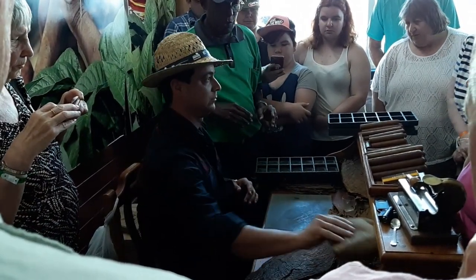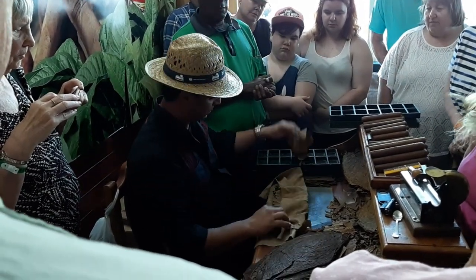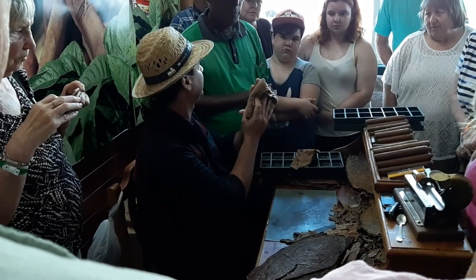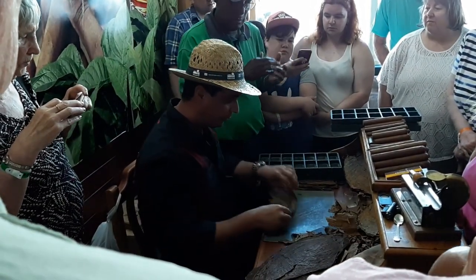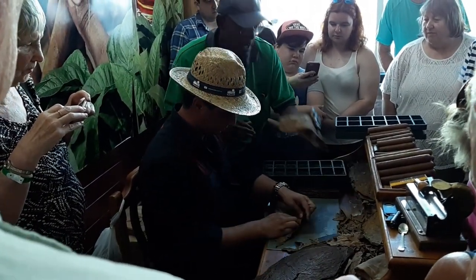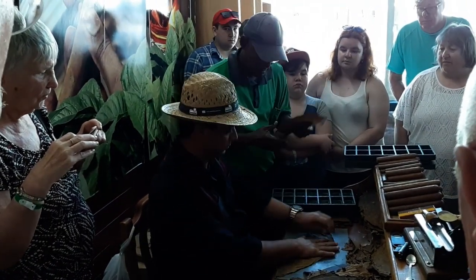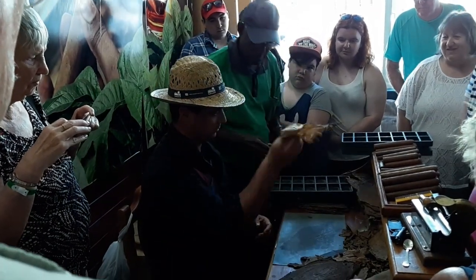Now he's going to use the last leaf. You must keep it covered and moist. See, this is dry — like silk.